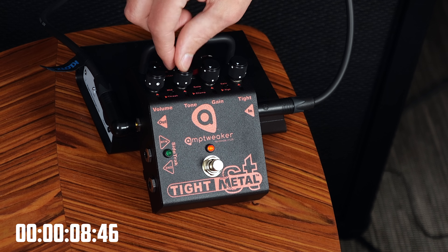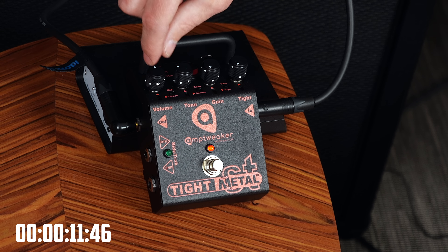Ok — level, tone, volume, gain, tight. Ok.